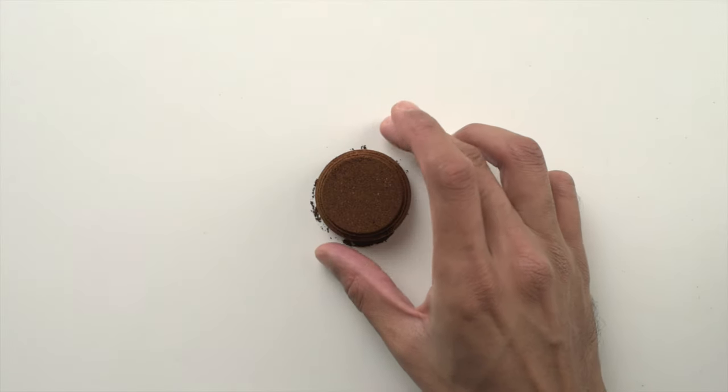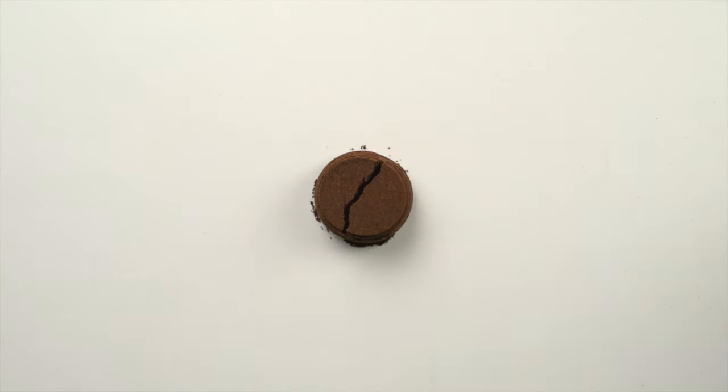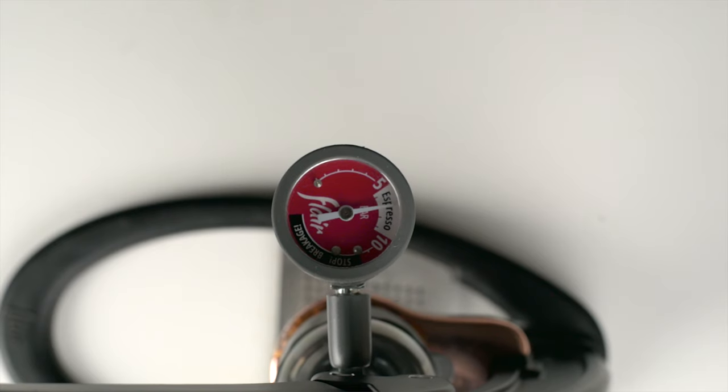A real espresso is brewed by forcing water at high temperatures through a compacted puck of finely ground coffee capable of offering enough resistance to create six to nine bars of pressure. Today, we're going to be breaking down what we do at each step and why we do it. So whether you're just getting started or a seasoned hobbyist, this video should have plenty of information, tips and tricks.